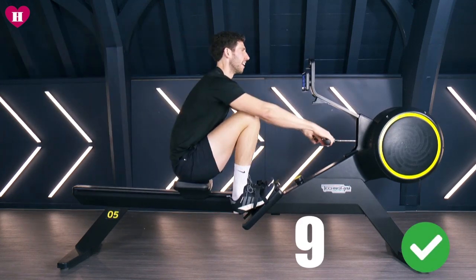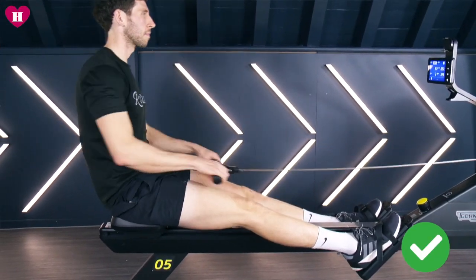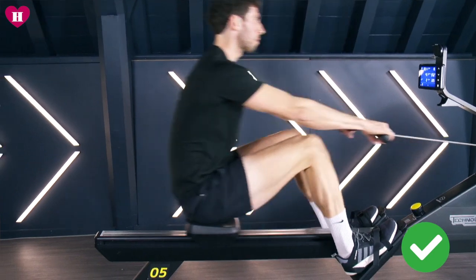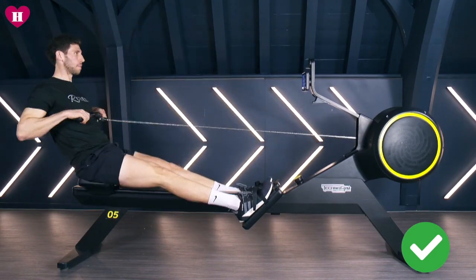What I would always suggest is 18 to 20. This will feel very low but it'll give you more time to relax between strokes. If you want a higher intensity workout, gradually start building the stroke rates, but I wouldn't go any higher than say 35.